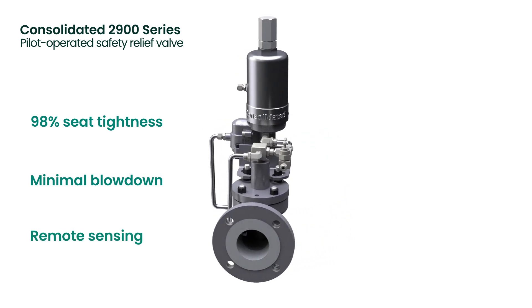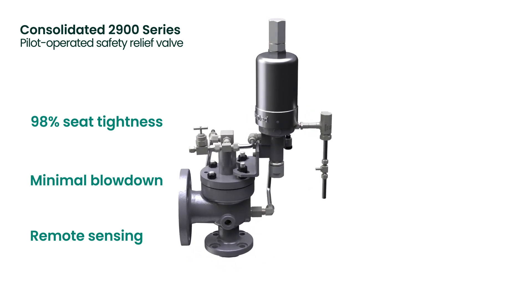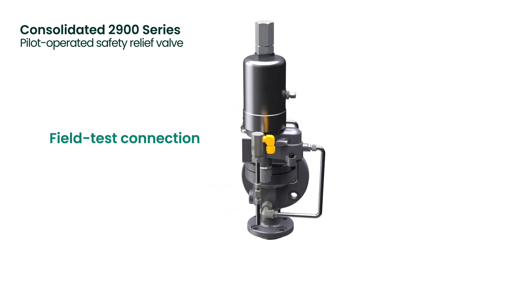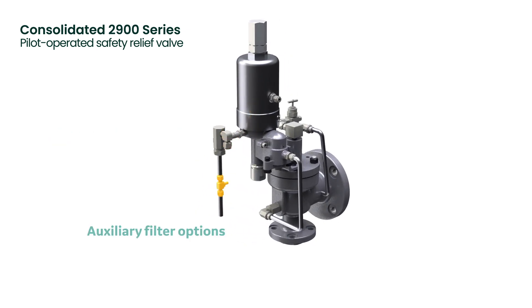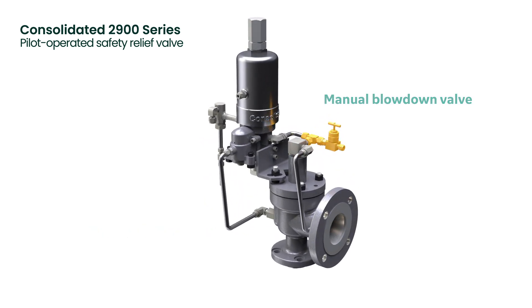and a variety of modular options and accessories, these valves minimize product loss and ensure a stable relief cycle. Common accessories include field test connection, auxiliary filter options, manual blowdown valve, and backflow preventer.